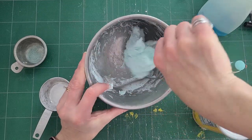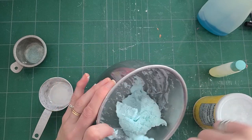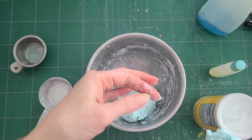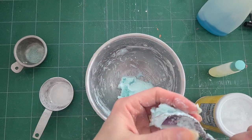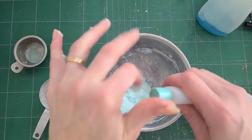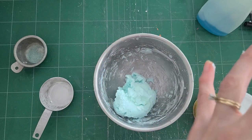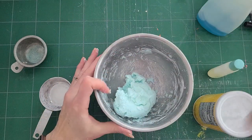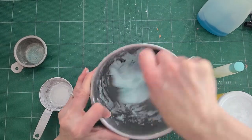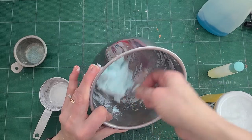I think we've got it. Maybe just a little bit more oil — just a teeny bit more. Let's get that in there. I think we got it. I think we are there.